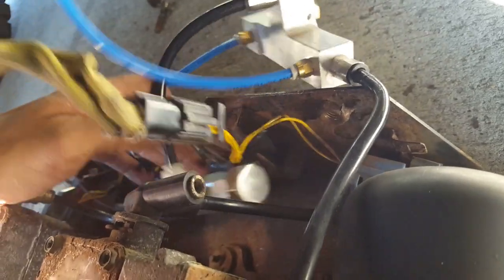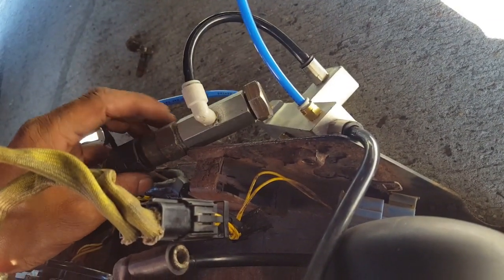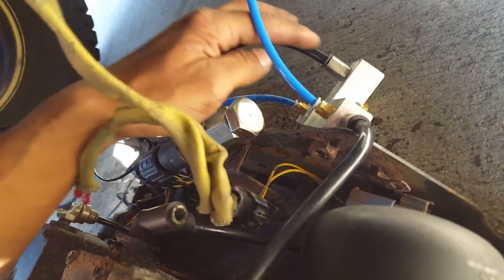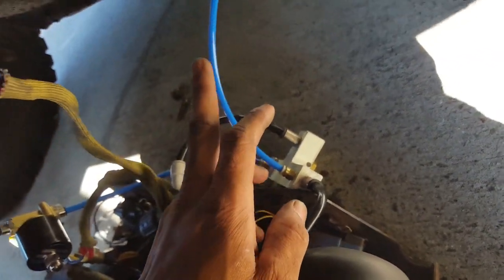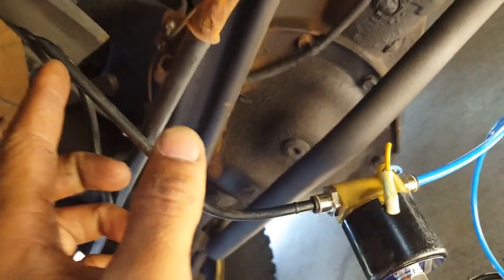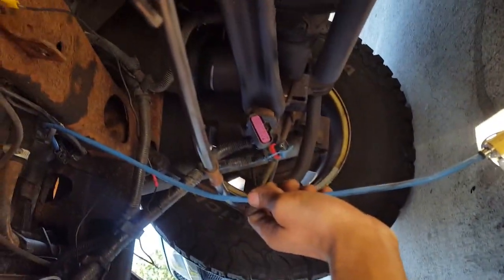Coming out of here, I have a tap going to this coupling, which goes to the sensor — that way I can read the pressure on the dryer. When the solenoids are open, you're reading pressure on both solenoids. Then I'm coming off the block going to the solenoid, and from the solenoid this line goes all the way back to your airbag. Same thing on the other side — coming off the block, going to the solenoid, and that goes up and over to the other airbag.